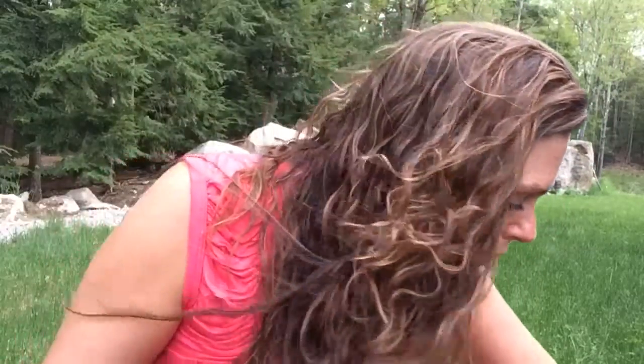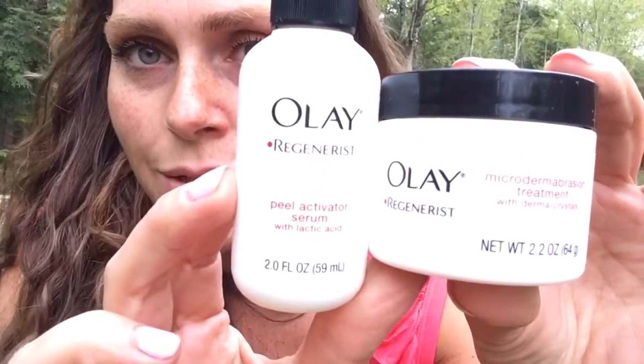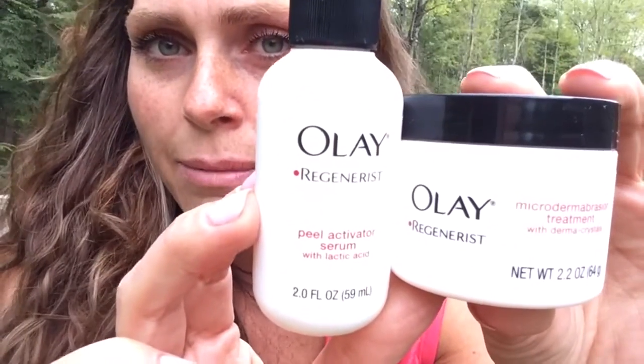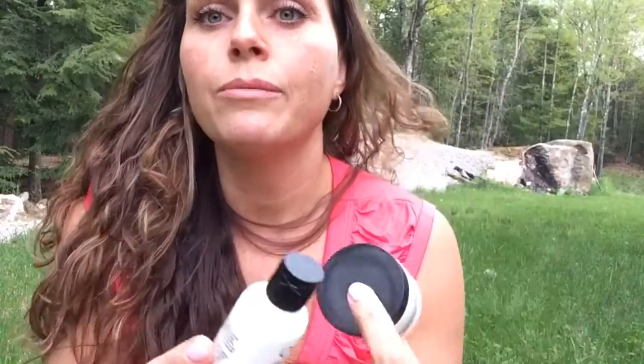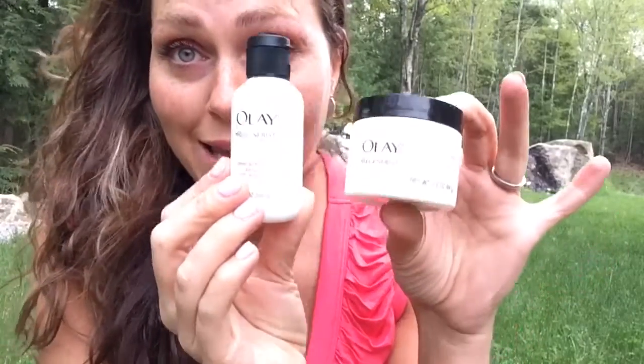I love this stuff right here — it's the Olay Regenerist microdermabrasion treatment. You get two things in the package and it's probably about $30, but it is well worth it and it lasts a while. This stuff resurfaces your skin — your skin will be beautiful and shining bright. You know how some people have that dewy, beautiful skin? This will give you that. I highly, highly suggest it.